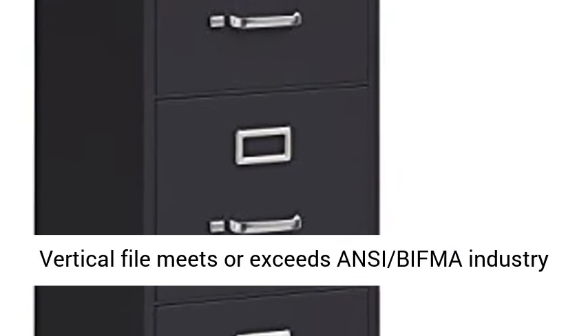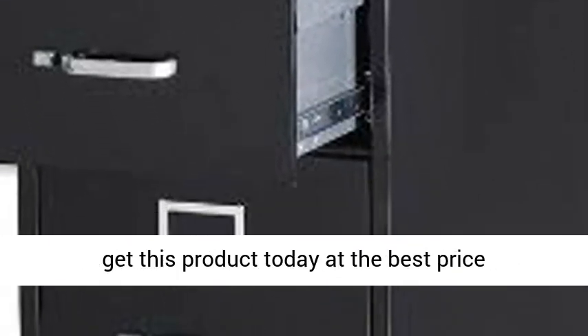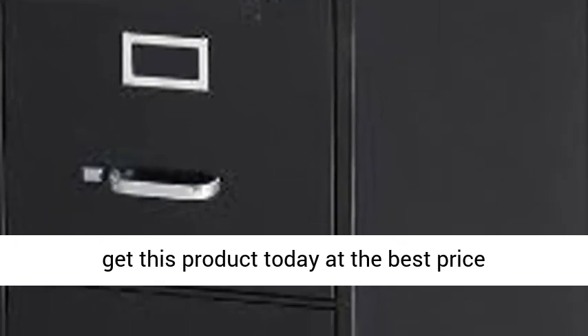Vertical file meets or exceeds ANSI BIFMA industry standards. Click the link in the description to get this product today at the best price.